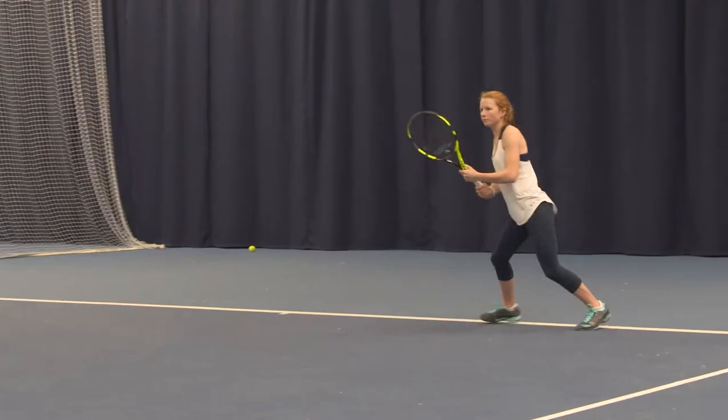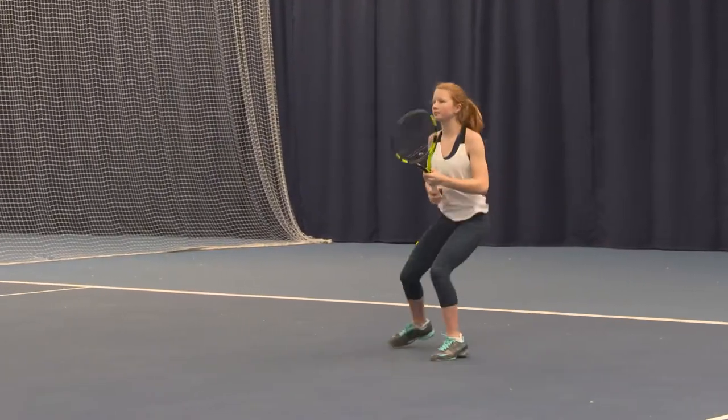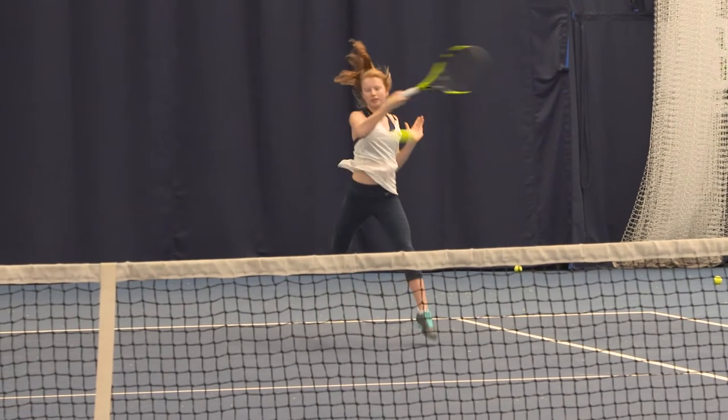Hit at the top of the bounce. Taking the ball at the top of the bounce will take reaction time away from your opponent.